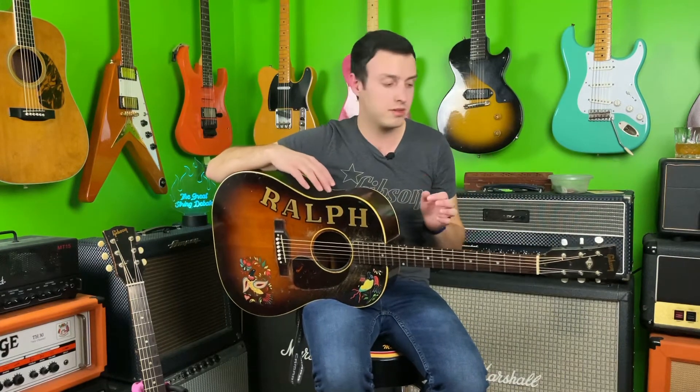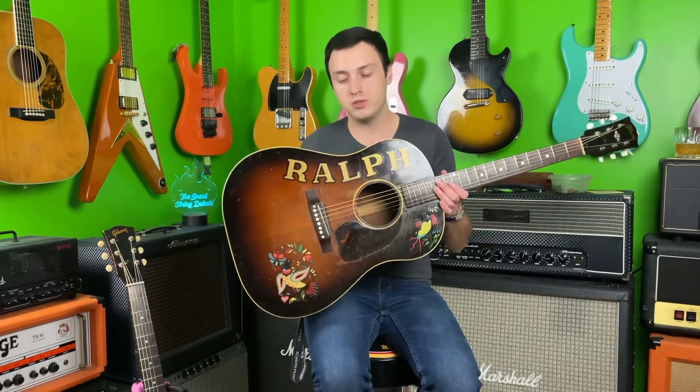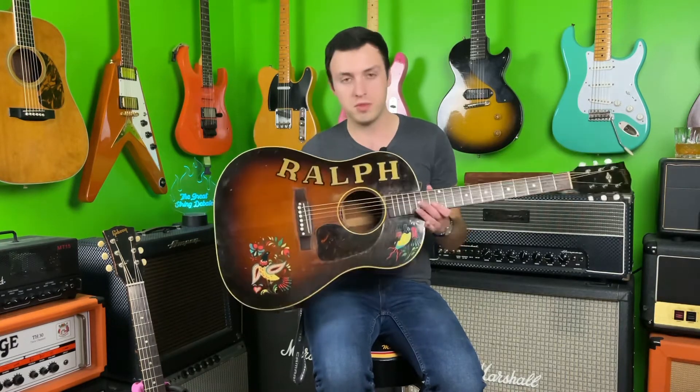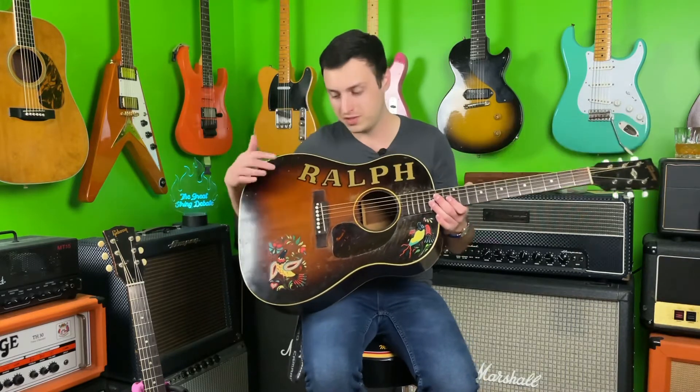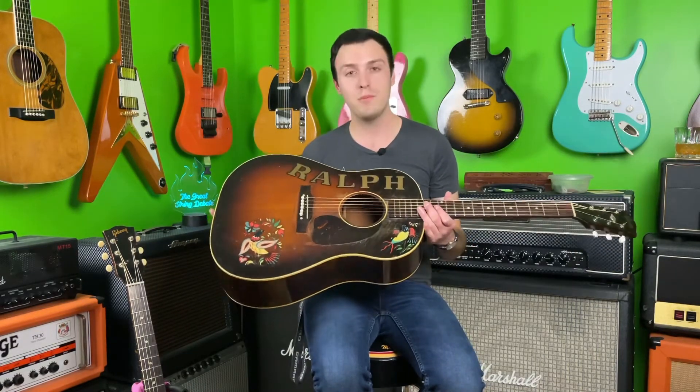Both of these are Gibson J45s. This one is my favorite acoustic guitar of all time — this is my 1948 Gibson J45, came from the family of the original owner. Its name is Ralph. Obviously these decals have been on here for many years, and this is like the coolest guitar ever to me. I love this thing.